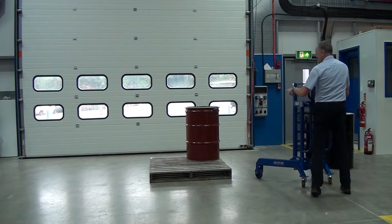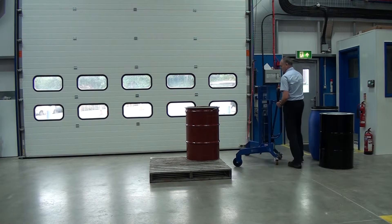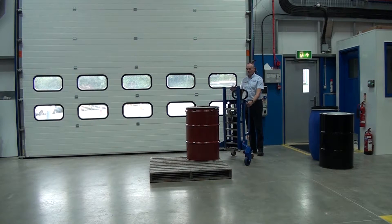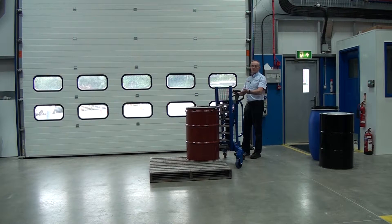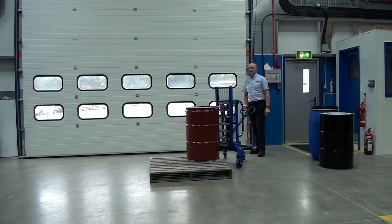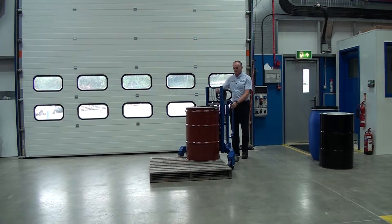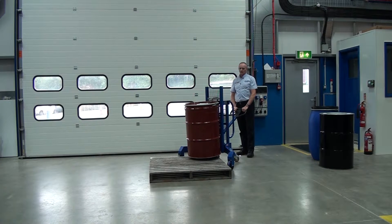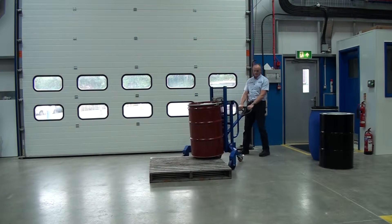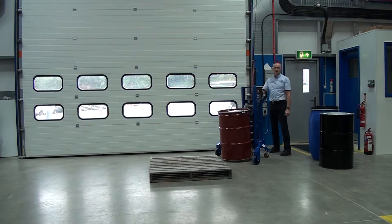The next drum is an open top steel with a clamping lid. Again, lined up with the corner, raise the height. You'll notice it's twice as quick coming up without the drum — it's a fast lift jack. Then engage over the top of the lip of the drum, pump the handle so you're clear, and lower down close to the floor.